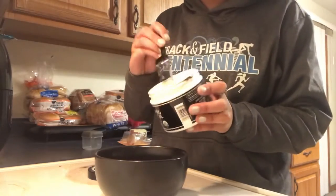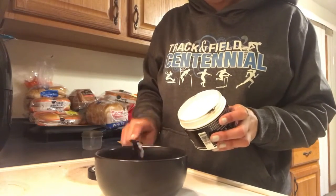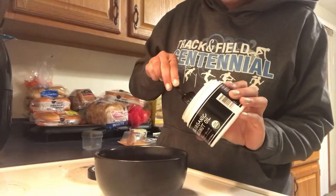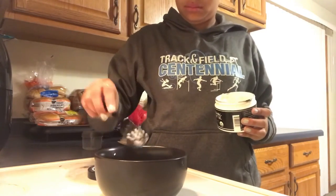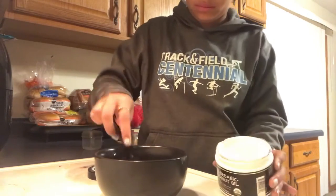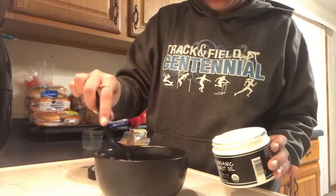The first thing you're going to need to make this mask is some type of oil — it doesn't matter what kind of oil you use as long as it's for your skin. I chose coconut oil. With this it's still kind of solid, so you are going to have to put it in the microwave. Some oils you're not going to have to microwave. I'm going to put this in there for about 30 seconds.